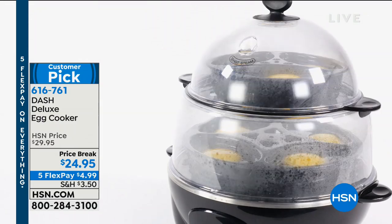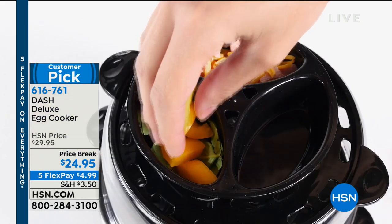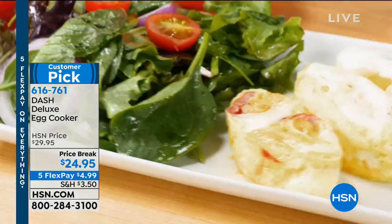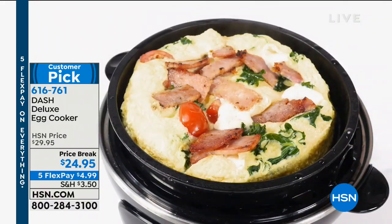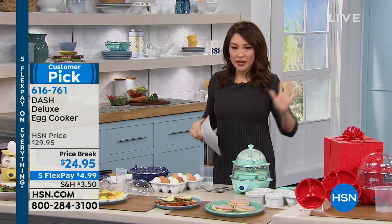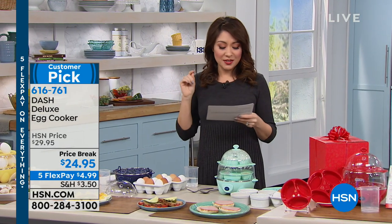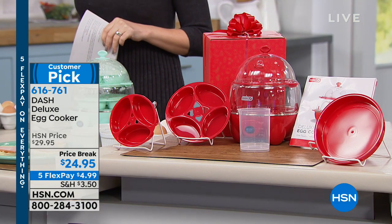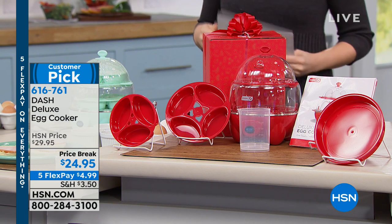Look at all the customer picks we've got going on in this hour. If you love eggs and you've got a family where one person wants a hard-boiled egg, one person wants a poached egg, and somebody else wants an omelet — you say no. With this, you can. This is the Dash Deluxe Egg Cooker. Look at everything you can do with this. With Easter coming up not too far away, you can do so many hard-boiled eggs all at one time. We have this available for under $25 right now — $24.95 — and that's the lowest price we've ever had this.